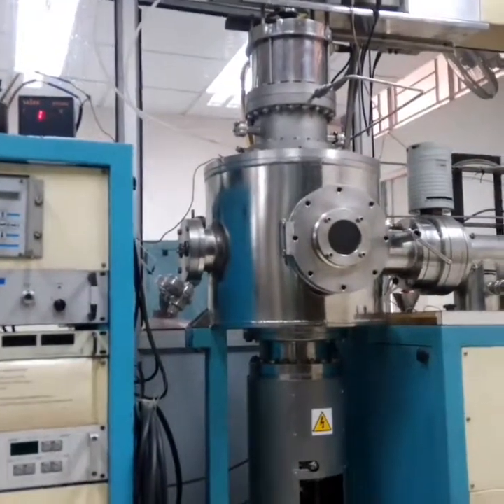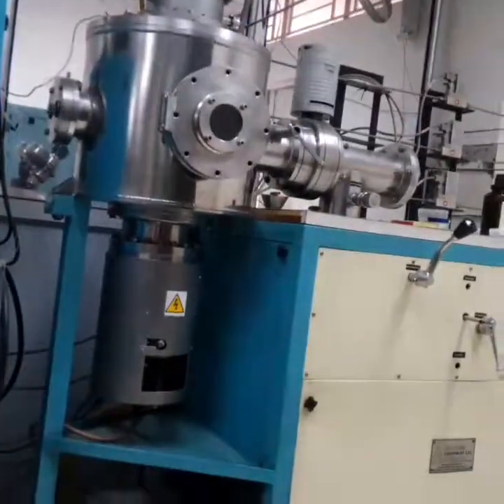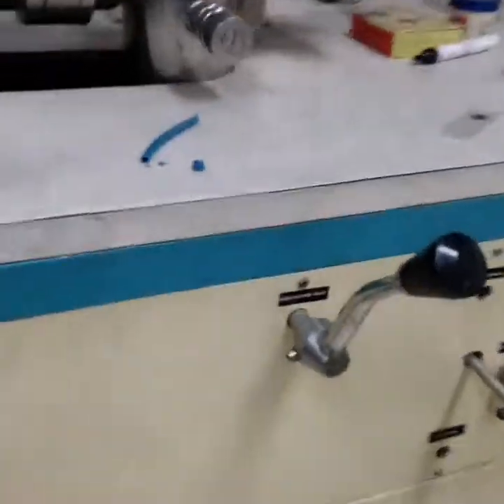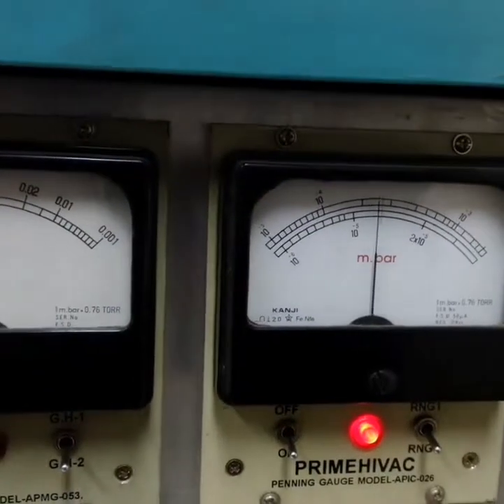In this chamber, the sample is placed. Now at this time I will create a high vacuum in the chamber. The level you see is high vacuum, which is a little hollow. You can see that — 10 to the power of negative 5.